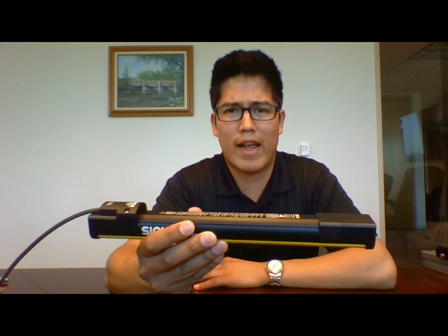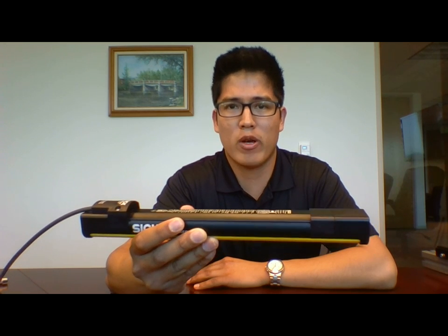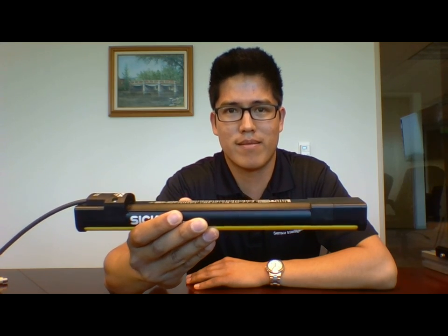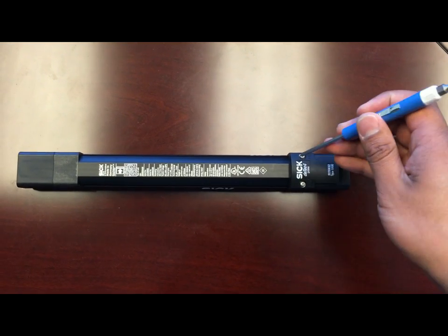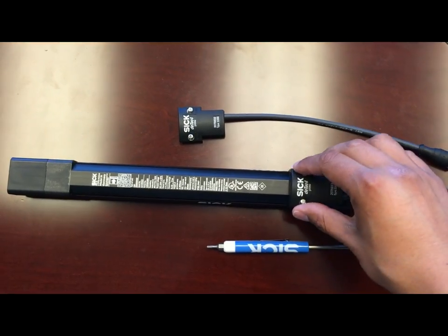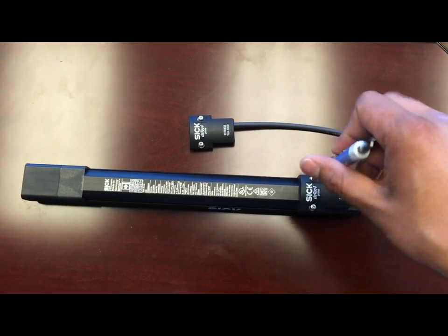But what if I order the wrong light curtain and I need additional features like cascading or built-in reset or additional diagnostics? How can the DTEK 4 help me? By removing two screws in the back of the light curtain, the user can change system plugs to unlock different functions built into the DTEK 4 Prime.